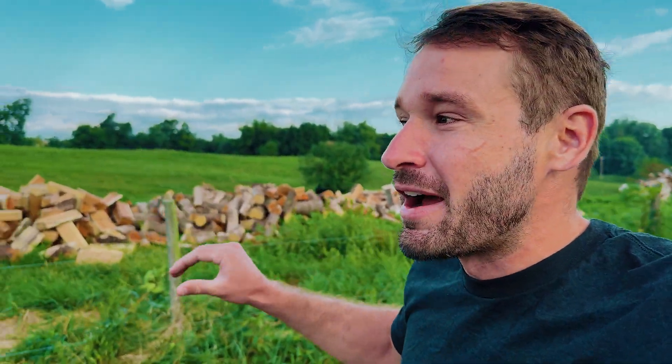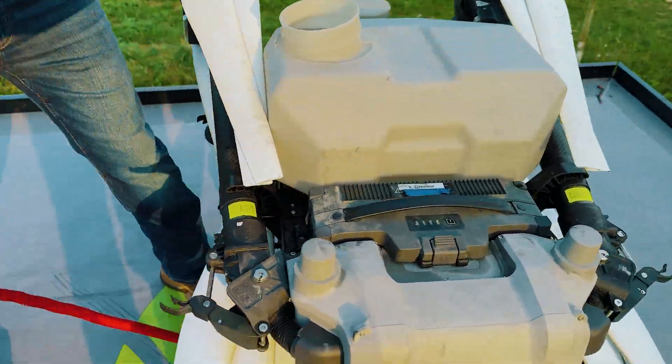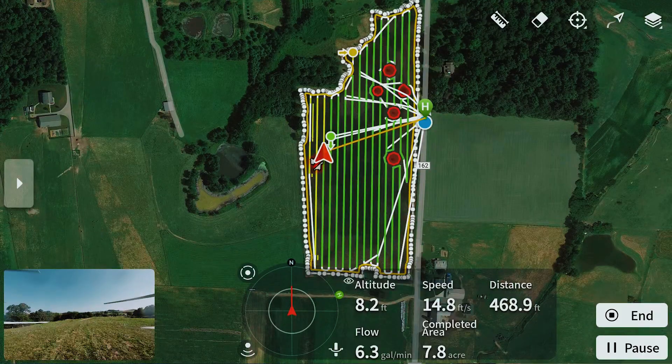We just got to the field. This pasture ground is a perfect small example to show you how well these drones work. We have a couple of obstacles — the apple trees out there. We're going to open up the T50, Jason's going to fly the boundary, and then we're going to mark the trees as obstacles and put that into the system. After that the system will do it all on its own. Let's get the drone opened up and get flying.